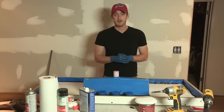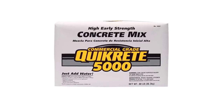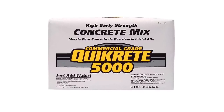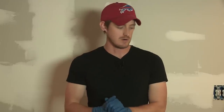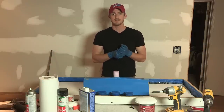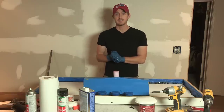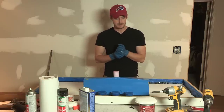We are ready to pour. As far as concrete goes, I'm using Quikrete 5000, which is just a simple bagged concrete you can get at Home Depot or Lowe's or any of those places. I am nervous, I am excited, and I'm hoping for the best because I really don't know what to expect.